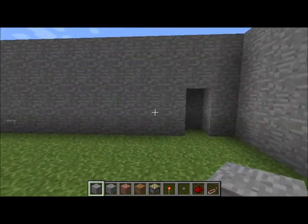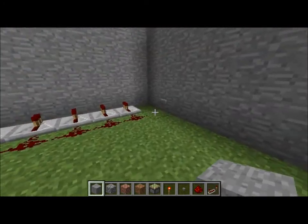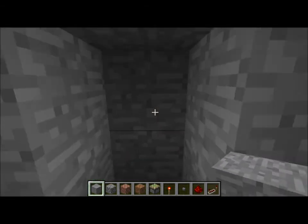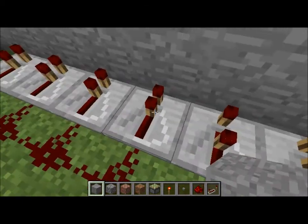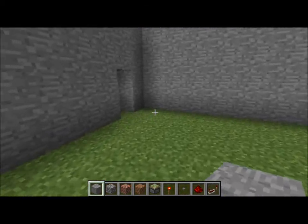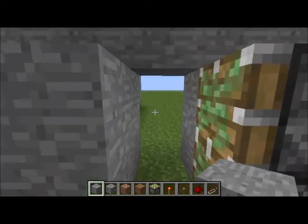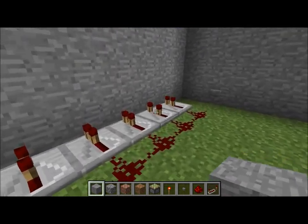Hey guys, it's Cole here and I'm going to be showing you how to make a locking door. Look what we got here — we got our door, seems pretty simple. Well, luckily I know the password. Ching ching, and boom, there we go. Go through the door — now we're in our secret cave or whatever.